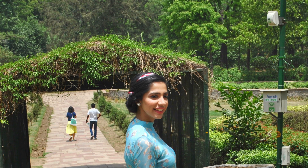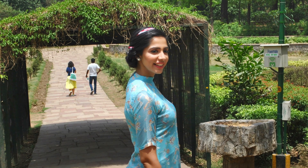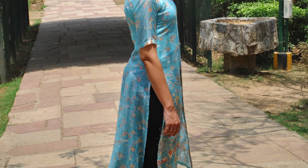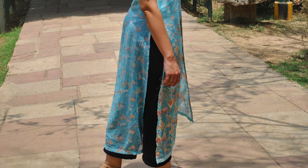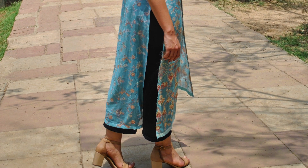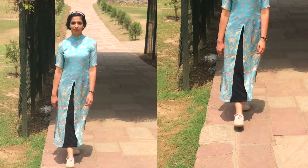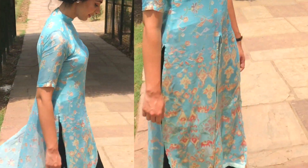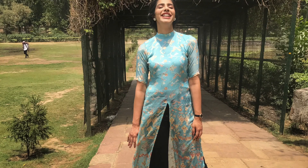Hello everyone, welcome back! I'm Prerna and in this video I will be giving you all the details on creating this outfit from my mom's dupatta. Starting with what you will need: obviously a dupatta, preferably in a flowy and lightweight fabric like chiffon or georgette, in a pastel color or any color that you think looks good on you.